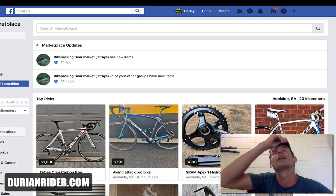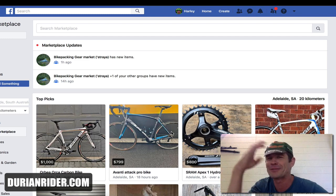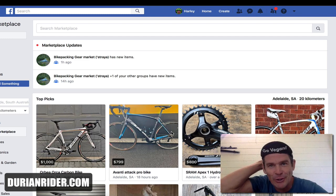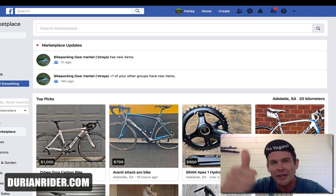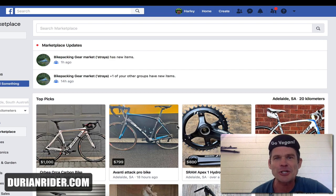Welcome to the video. We're gonna go bike shopping on Facebook Marketplace. If you like this sort of video, give it a thumbs up. If you totally despise it, give it a thumbs down. If it's the biggest waste of your time, thumb it down; if you think it's helpful, thumb it up. Let's go shopping.